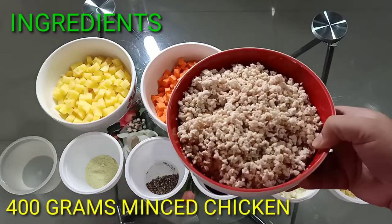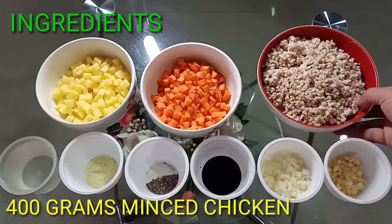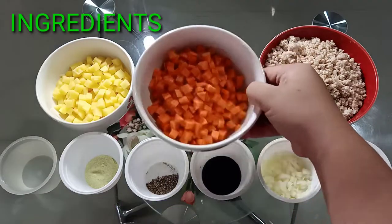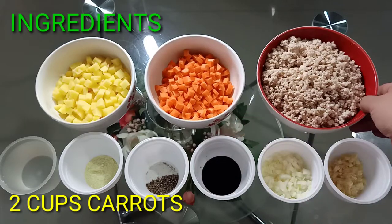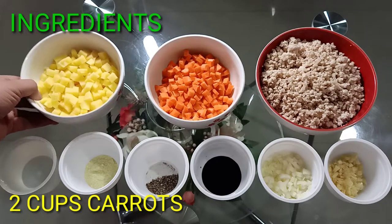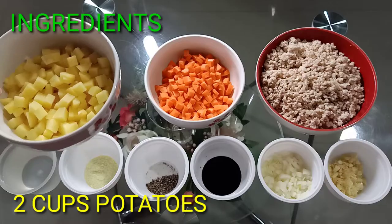This is about 400 grams of minced chicken, 2 cups of carrots chopped into small cubes, and 2 cups of potatoes chopped into small cubes.